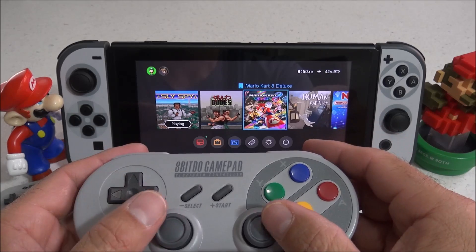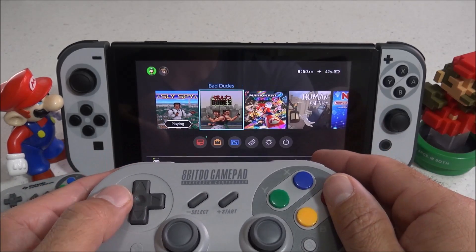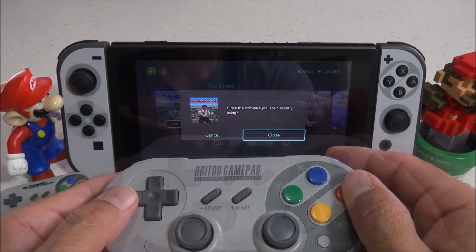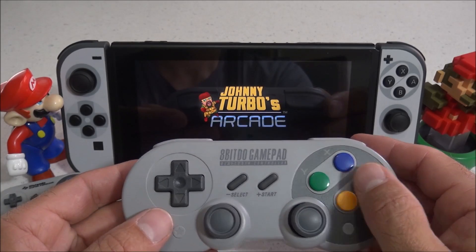I tested this out with Mario Kart 8 and it worked awesome. The rumble support worked, everything worked as it should, including the analog sticks. Unfortunately, I can't show that gameplay footage because of copyright issues.